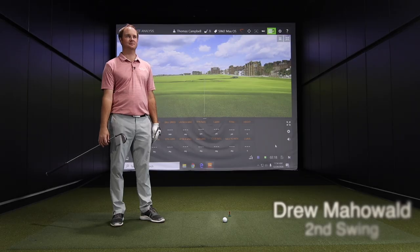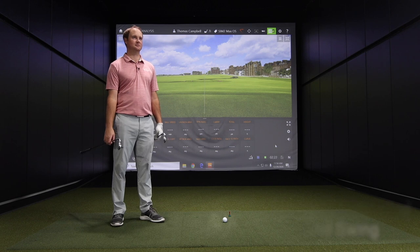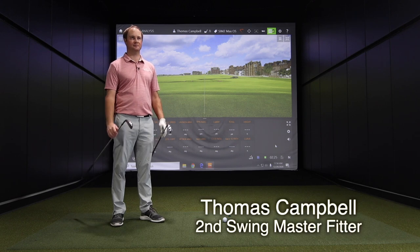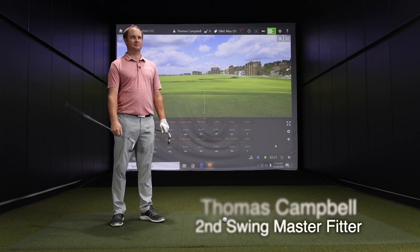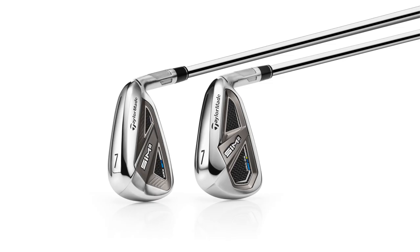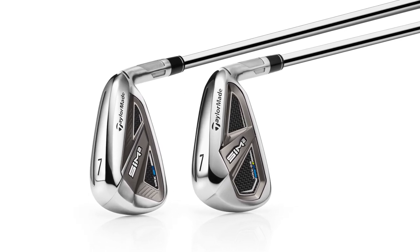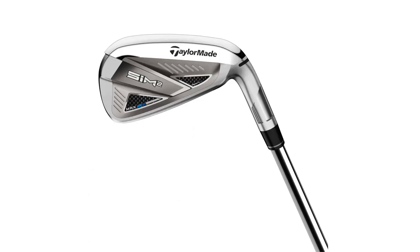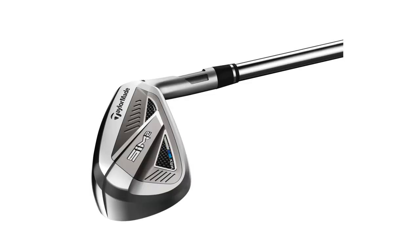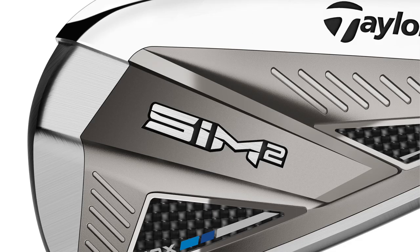Hey there, golfers. I'm Drew Mahold of Second Swing Golf. I'm joined by Thomas Campbell, a master club fitter here at Second Swing Minnetonka. We're in the tour van with a couple of new iron models for 2021 — the TaylorMade SIM 2 Max and the TaylorMade SIM 2 Max OS. Two clubs in the game improvement category for 2021, building off the SIM Max and SIM Max OS from 2020. Thomas, you've got both in your hands. What do they look like in terms of technology and performance?